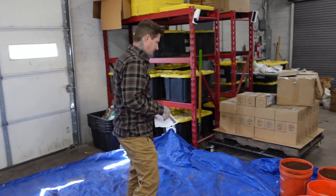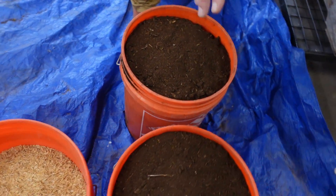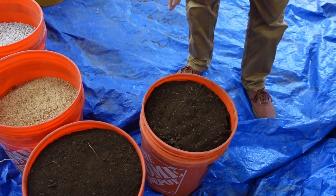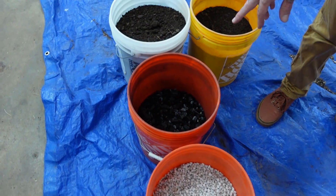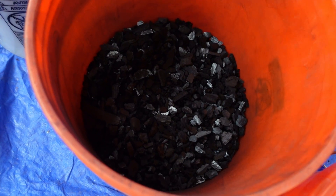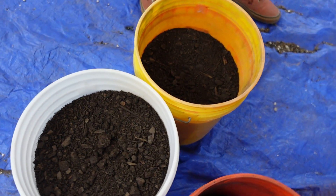Let's go over the ingredients we use in our base mix, which is down in the description. This will be a peat-based mix and it will make you roughly 30 gallons of soil. You'll have peat, rice hulls for aeration, pumice for aeration, and biochar — which is chunky and optional, so if you don't have it available don't pay to ship it in. And then we have our compost, which is the life in the living soil.